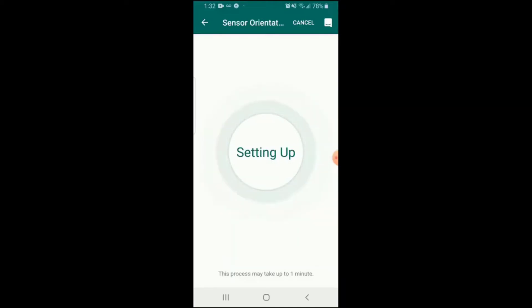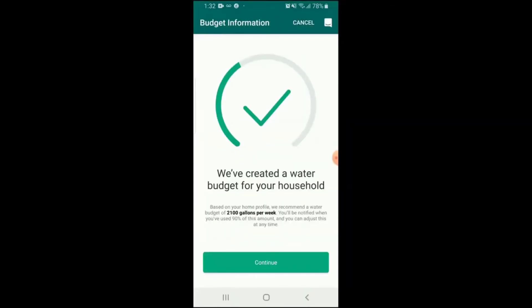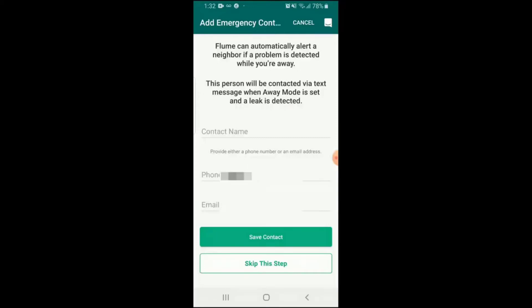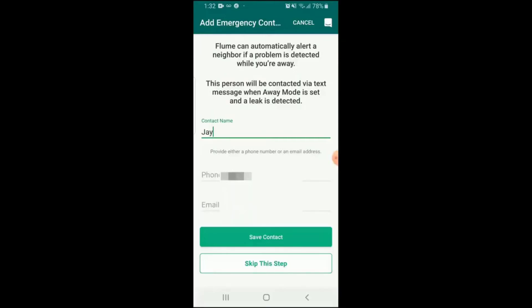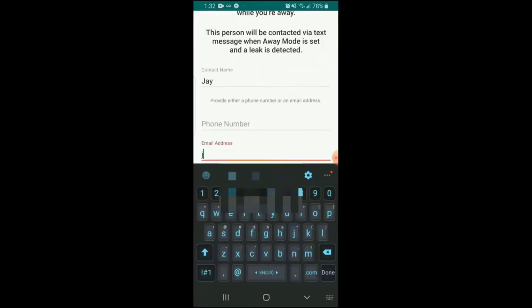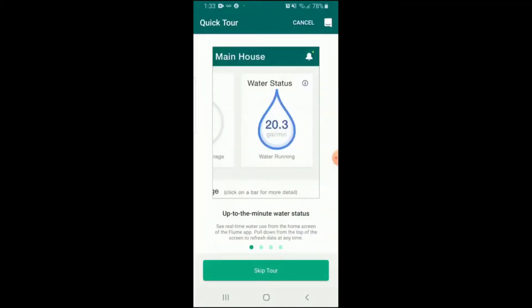There are systems out there that will automatically turn off your water if they detect a leak, but those cost quite a bit more money and you don't necessarily need one. This, for a lot less, will instantly tell you on your smartphone if there's a leak so you can get home and turn it off with very minimal damage — if you can get there within the first half hour.